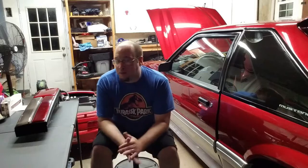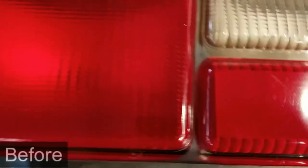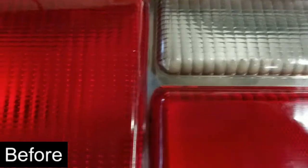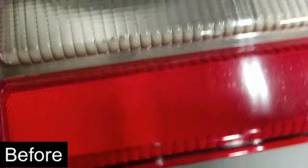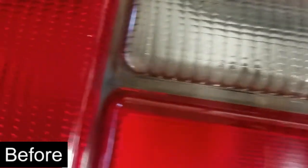Instead of spending 150 to 200 dollars on new taillights, since these are original and not broken or cracked anywhere, I wanted to go ahead and refresh them because they're original Ford lenses. Even though not much is original left on this car minus the shell, it's an interesting project to take on because it doesn't require a lot of work — just tedious work getting into all the nooks and crannies with a piece of Scotch-Brite. I used some good quality Rust-Oleum paint and primer mix, which acts as an adhesion promoter since it is a plastic unit.